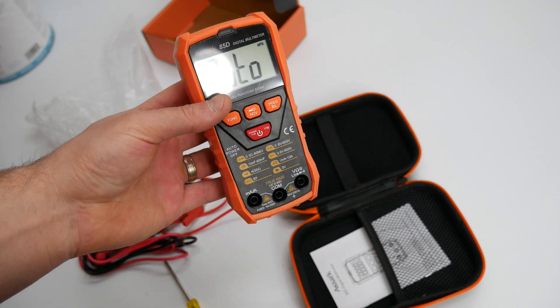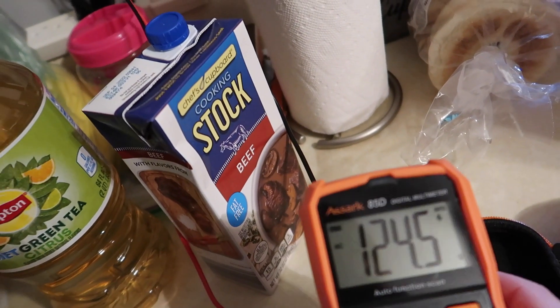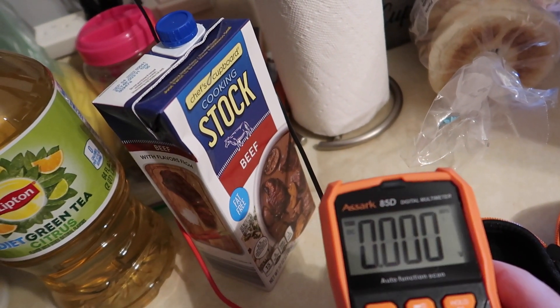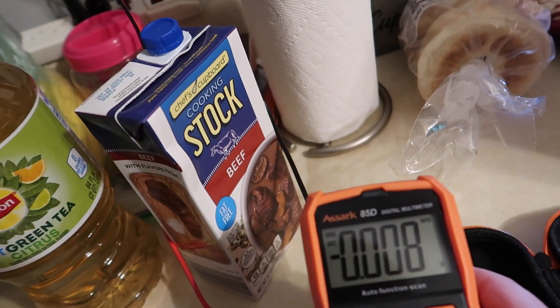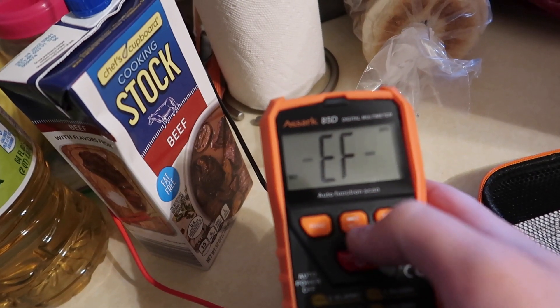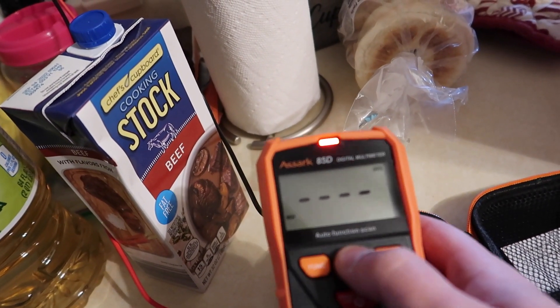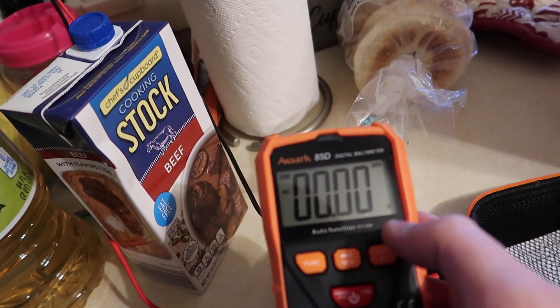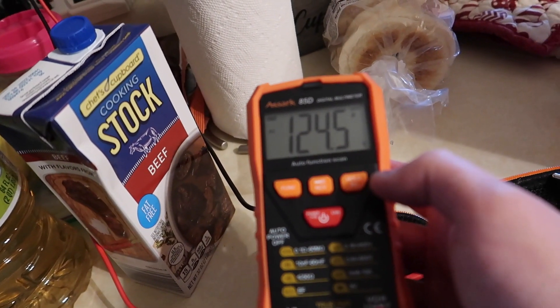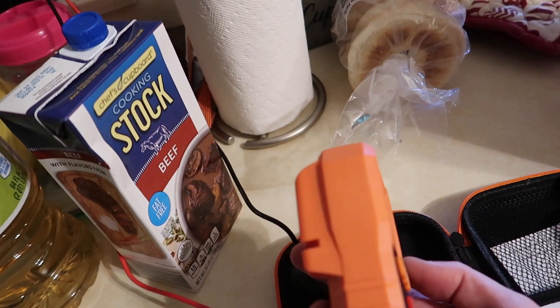Set it — we're going to have it at auto. Let's go ahead and test this out. As we have this plugged in, we are able to test this out, and it's giving us our volts: 124.5 AC. We can drop down to DC then. Set it on auto. So it's working great so far.